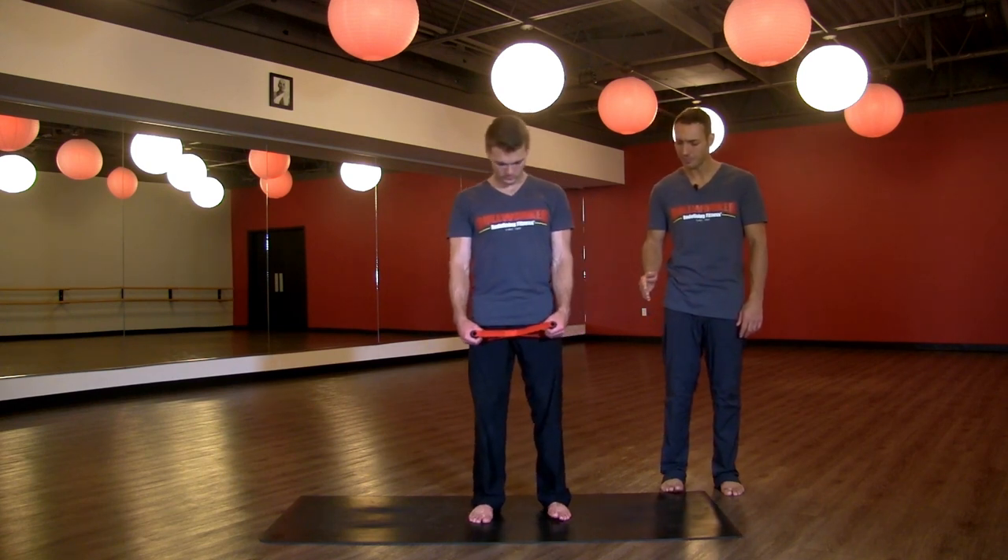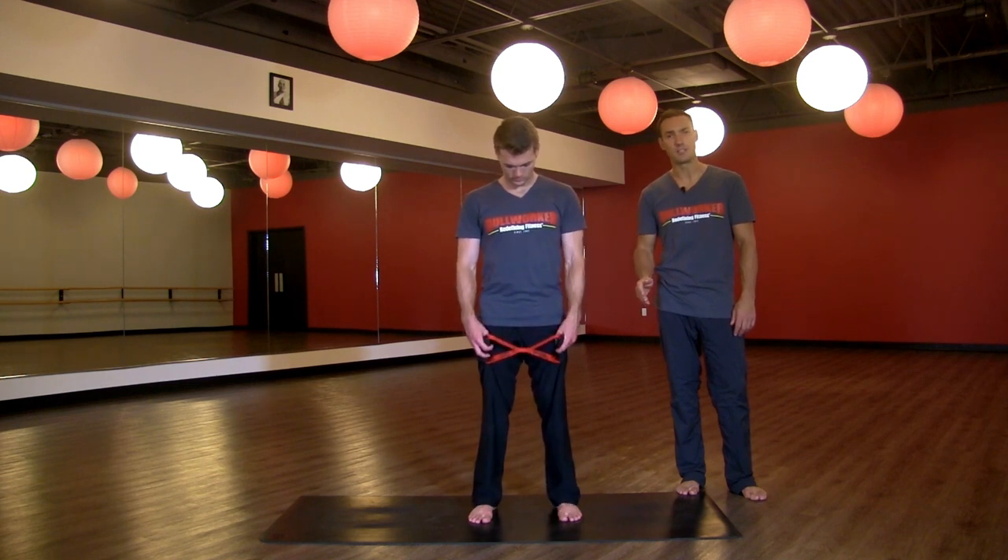But first, let's talk about the feet. Bring the feet about hips-width distance apart so the sides of your feet are parallel with the sides of the mat.